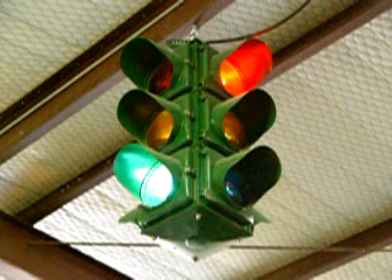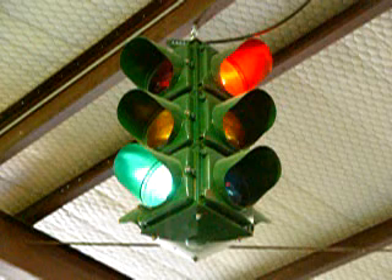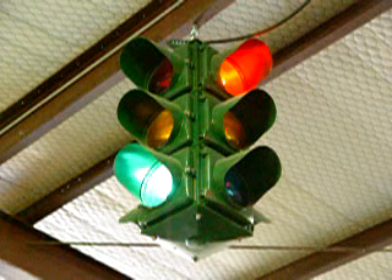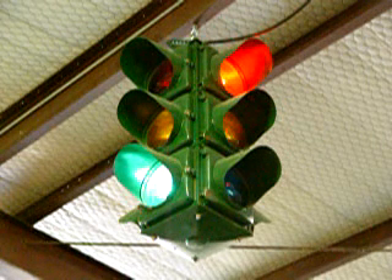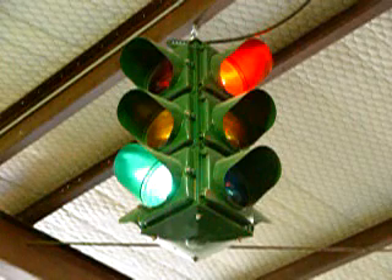This is a Krauss-Heinz Type M fixed four-way traffic signal. It displays what we used to call the double yellow overlap — in other words, the yellow light comes on both sides while the red and green lights are still on.